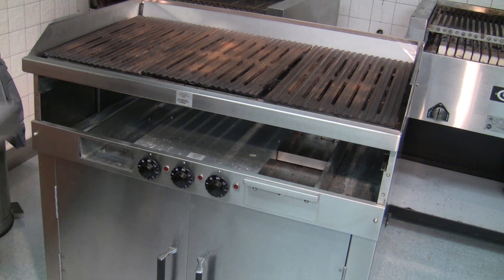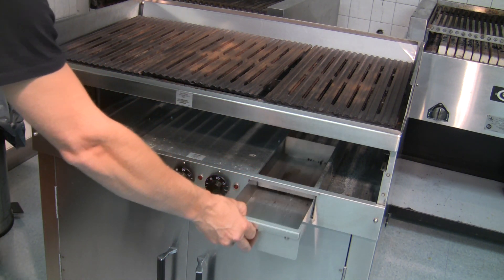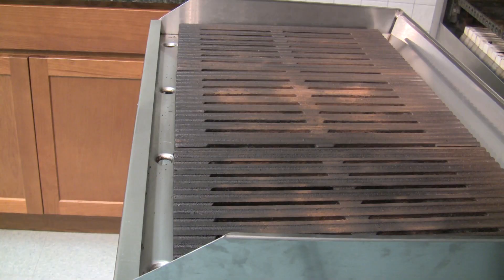Remove the lower grease pans and clean them with soap and water also. Finally, check the front and side channels around the grates and wipe them out as necessary.